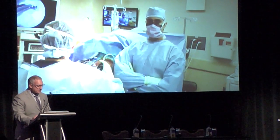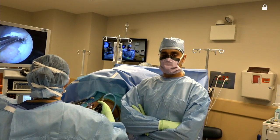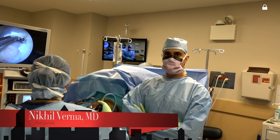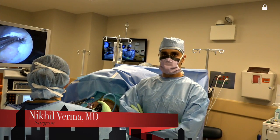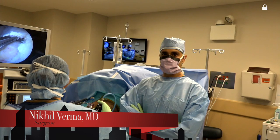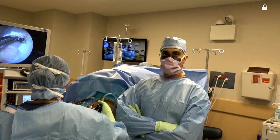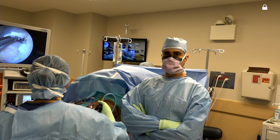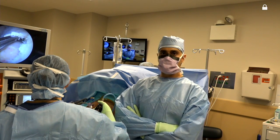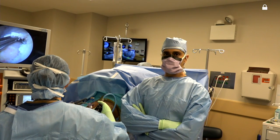Hey Tony, how are you? Very well, thank you. I just want to welcome everyone to the second annual Chicago Sports Symposium. It's really great to be able to expand the course. I just want to thank our team here at Gold Coast Surgery Center. They've been very accommodating with the live surgical demos. It really takes a team approach to set this up and make it successful, so we'd like to thank all of those involved.